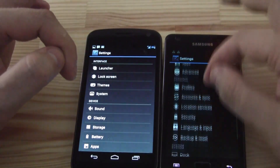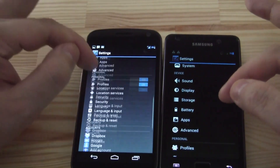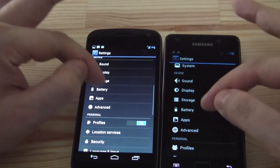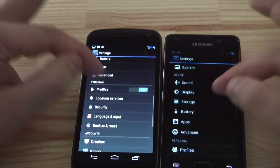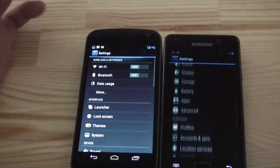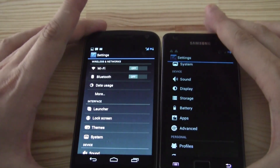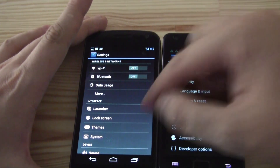Comparing this to CM9, you can definitely tell scrolling looks smoother here on CM10. This should be the Project Butter animation they've brought to the app level, and it definitely works.